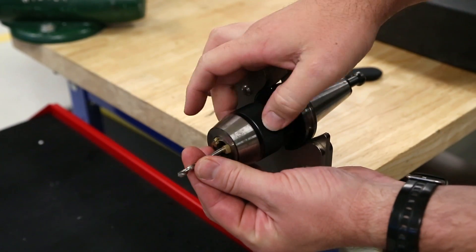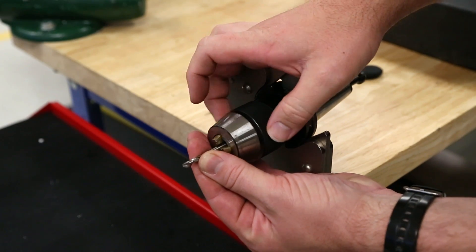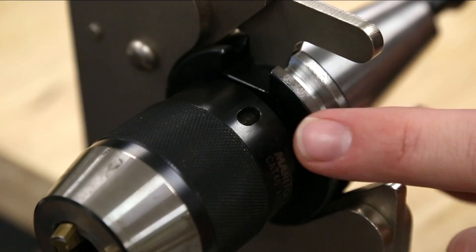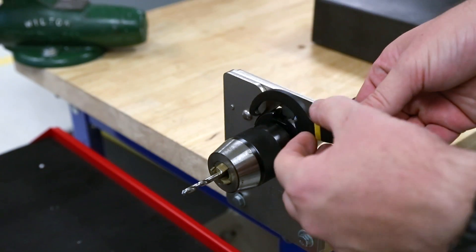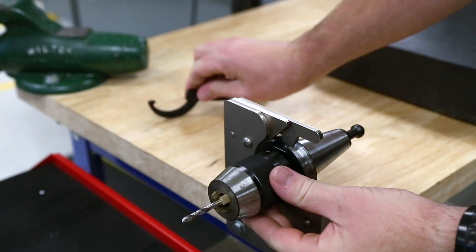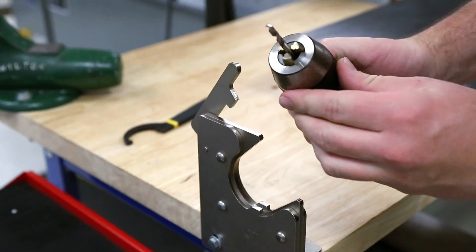Here's that process again from a different angle. Ensure the tooth on the spanner wrench is engaged with the notch on the drill chuck. Apply firm pressure — it needs to be secure but not crushing tight. The drill and holder are now ready for use.